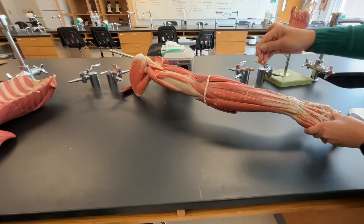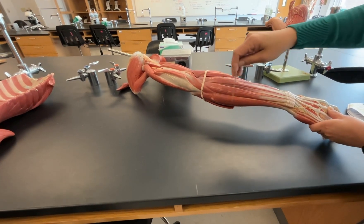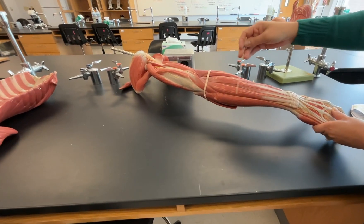We're done with our extensor muscles now, and this is going to be our flexor carpi ulnaris. So flexor carpi ulnaris, extensor carpi ulnaris.